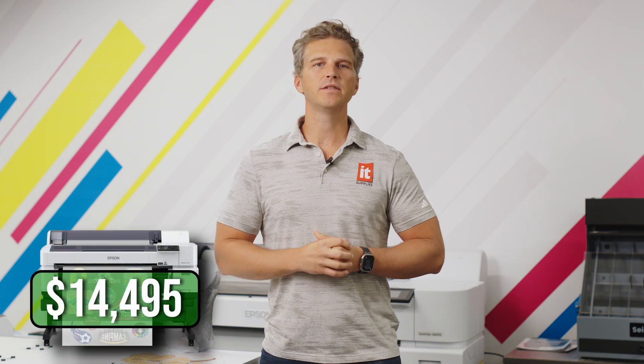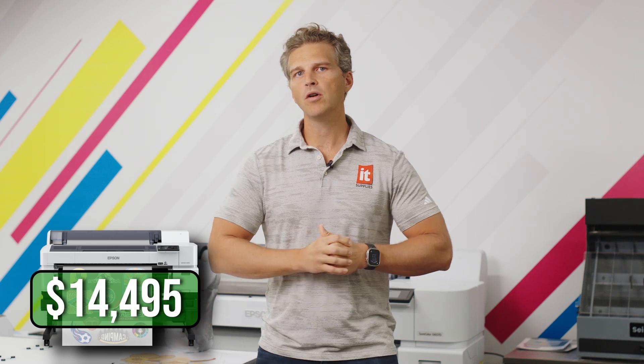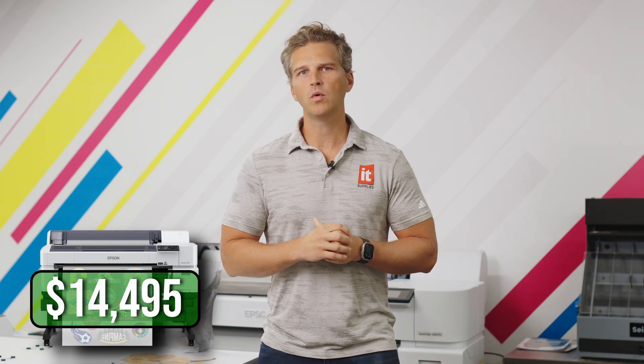The Epson G6070 DTF printer costs just $14,495. When you bundle a shaker dryer like this Miro 36, your total cost for the equipment is just under $21,000. But the equipment purchase is just the start. Before making the plunge into DTF printing with the Epson G6070, you need to know how much it will cost to make shirts — that's just good business practice and we want all our customers to be successful.